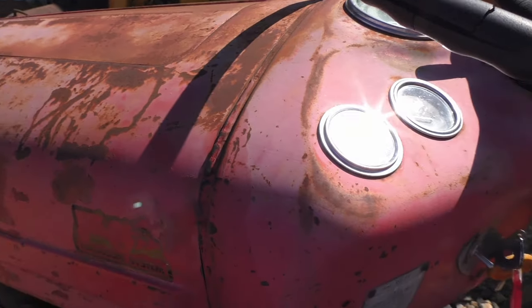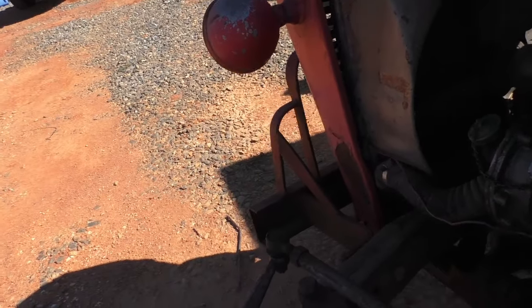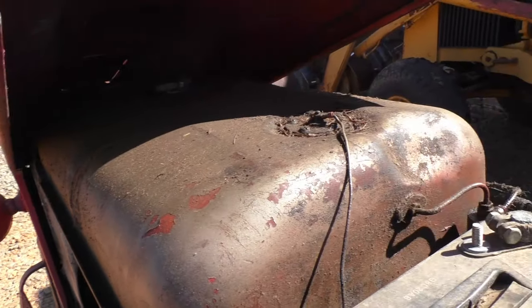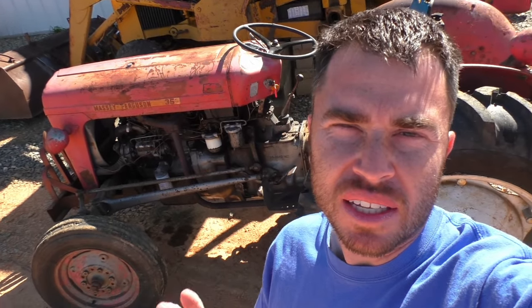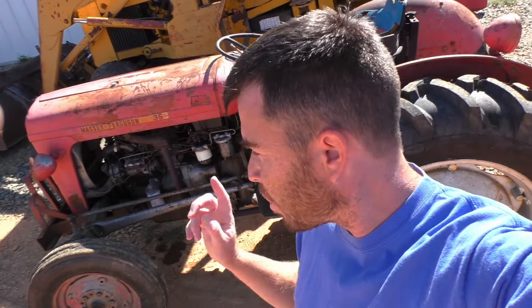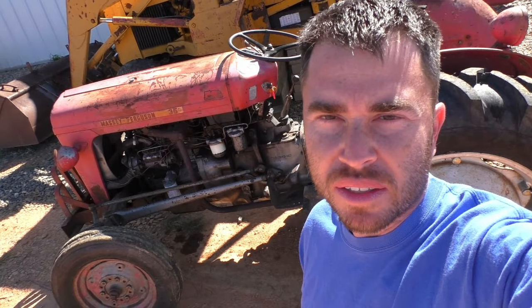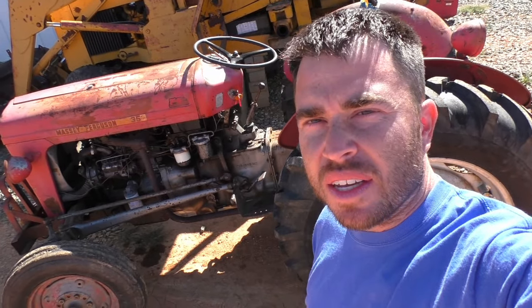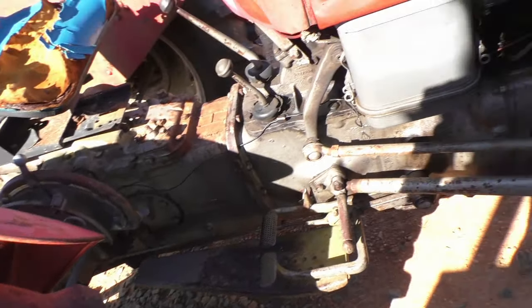Besides the hatch here, if you were to need to change your battery or things like that, you can lift the whole hood up. Mine's hitting the front bumper, so if I ever need to lift it all the way up I need to remove that front bumper, but that'll give you better access to all of this. These Massey Ferguson 35s came with three different engines: a petrol version which was your gas burner, a Continental four-cylinder diesel, and then the Perkins three-cylinder diesel, which is what this tractor is here. All three of those are good engines, but the Perkins diesel is the most desirable, and it is the one that built the reputation of these tractors.